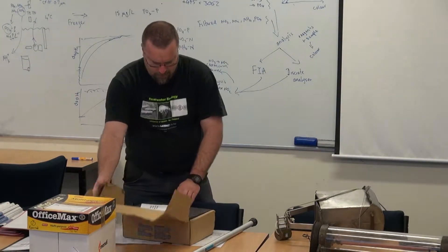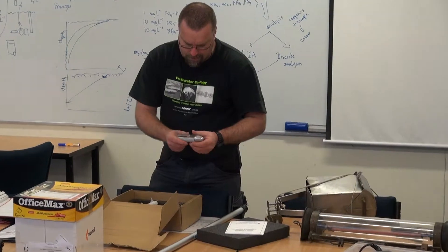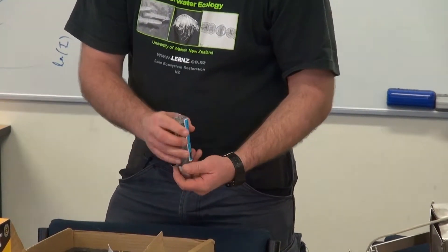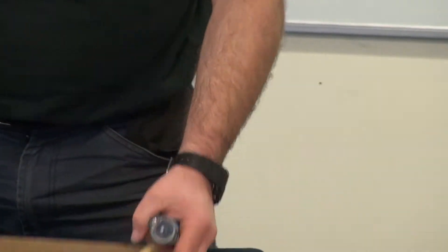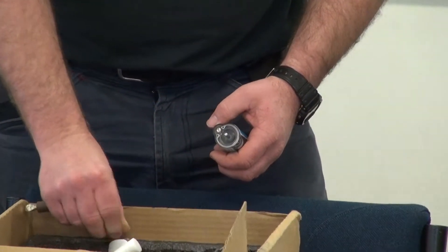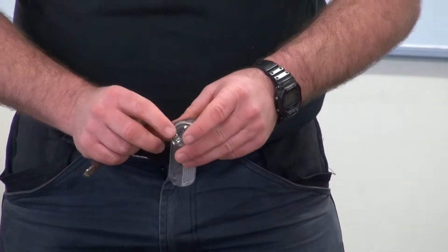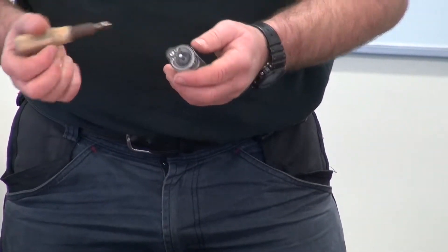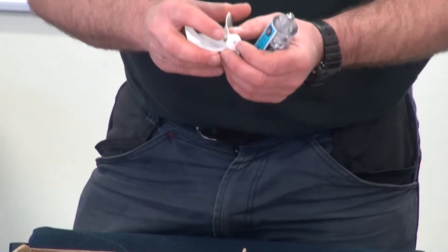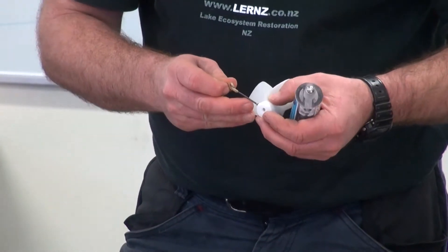Now we've got two of these units, and they have a little prop on them. These have to be filled with just normal tap water. There's a little screw in here — this box has got a little screwdriver and it's got a little allen key. Just undo that screw; it's got a little O-ring on it. Put tap water inside there, fill it all the way up, and make sure you get any air bubbles out. Then attach your impeller — that's got a little grub screw on it. Don't take that grub screw right the way out; you drop that, you lose it, you won't find it in the grass. It doesn't need to come all the way out.